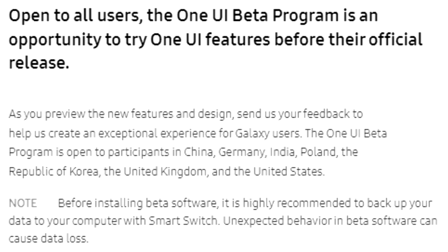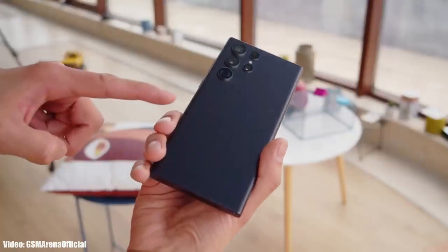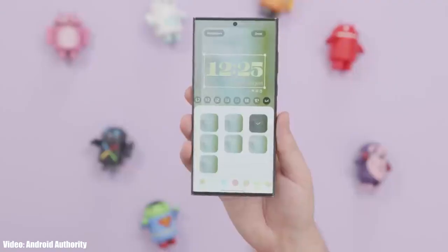You might also face availability issues since the One UI 6 beta program is not available in every country. The official stable version of One UI 6 is coming in October — I've made a separate video on the One UI 6 release date linked in the description. The beta being out for the Galaxy S22 series means the stable version of One UI 6, based on Android 14, is coming soon.